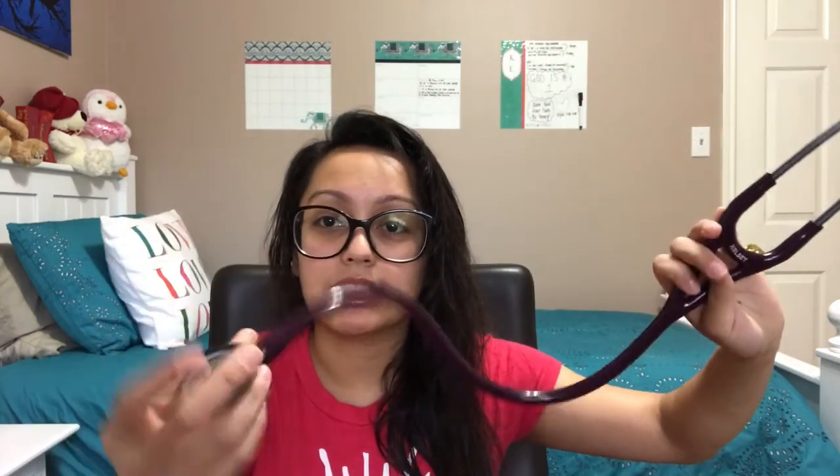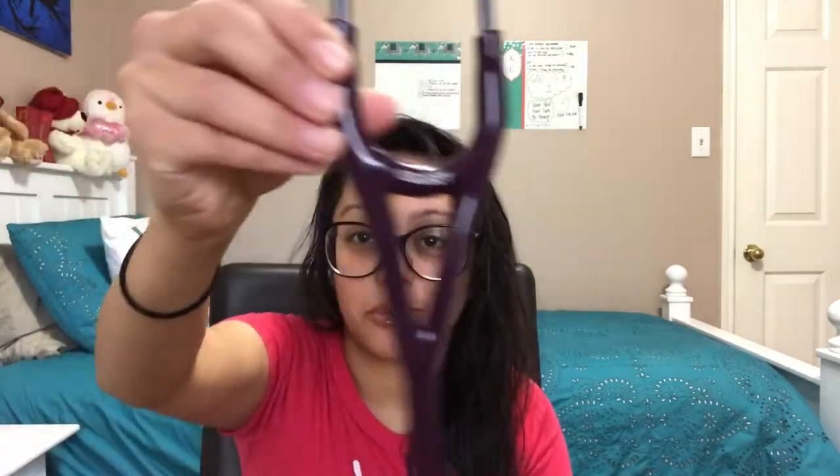It's my new Littmann stethoscope. I used it yesterday in my training. I didn't want to get a simple black color because everybody has black. This does come with a seven-year warranty, which is really good since I'm going to be using it in the future. It is a plum color and it comes with pediatric and adult modes. You have to twist it in order to change which one you're using — I just switched it to pediatrics and now I'm changing it to adults.